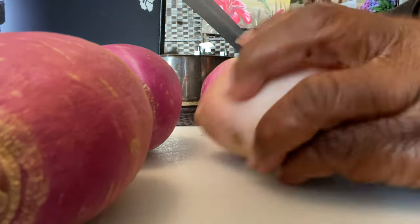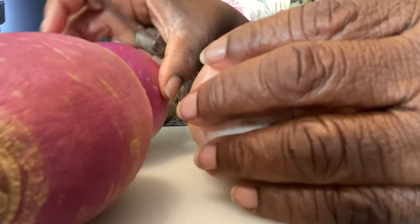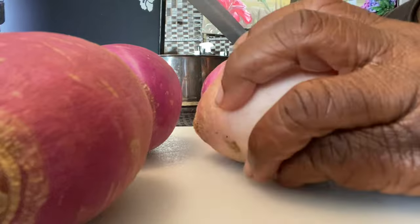Hey everybody, Lady Cheryl here. I had a lot of requests for a video on how exactly I made my turnip roots taste like potatoes, so here you go. Let's get started.